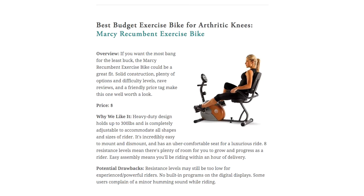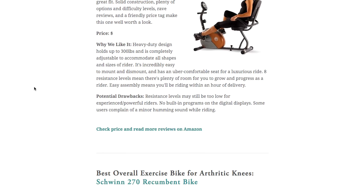Next up is the Marcy Recumbent Exercise Bike. If you're looking for something a bit of a step up but still with a friendly price tag, the Marcy Recumbent Exercise Bike is a great fit. Budget friendly, extremely well reviewed, super comfortable — this is a good one that's great for rehab but also gives you some more options for challenging workouts. It's still best suited for beginners and intermediates, and may not be challenging enough for advanced riders. Some users in reviews also complained of a bit of a humming noise while riding. Still, this is a great pick.